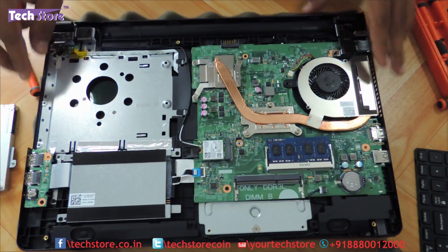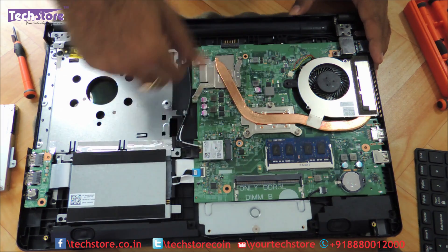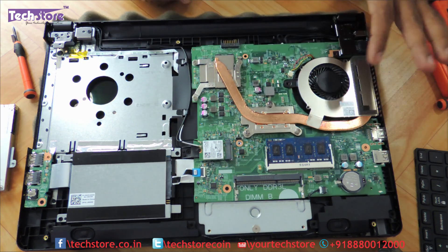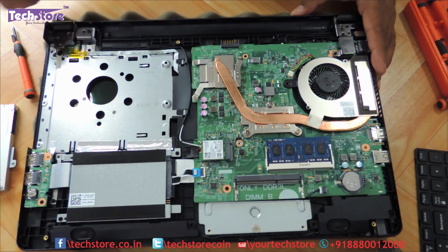Once you have removed the base, you can see the motherboard, the hard drive, and pretty much everything — the Wi-Fi chip, the processor. If you want to clean up the fan or anything else, all you need to do is remove the base the way we have just done.